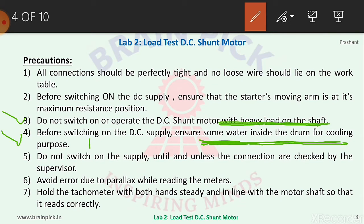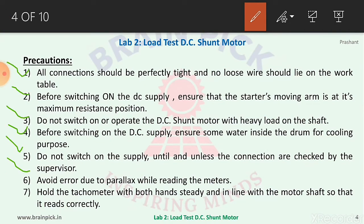Keep one water bottle ready for this purpose. Number five, do not switch on the supply until connections are checked by the supervisor — this is common practice for any electrical experiment. Number six, avoid parallax error while reading the meters. Parallax error is an error in reading an instrument when the eye of the observer and pointer are not in a line perpendicular to the plane of the scale. Number seven, hold the tachometer with both hands, steady and in line with the motor shaft, so that it reads correctly.